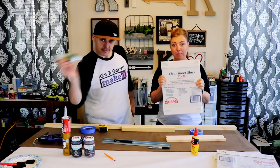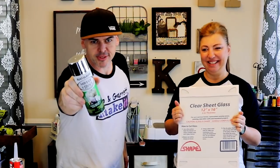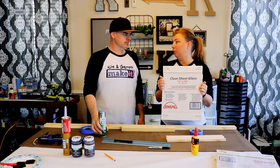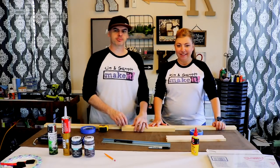So we don't want to take a mirror and strip off the paint — we're going to make our own mirror. We found this mirror effect Rust-Oleum spray. We're using a 12 by 16 panel of glass from Home Depot.